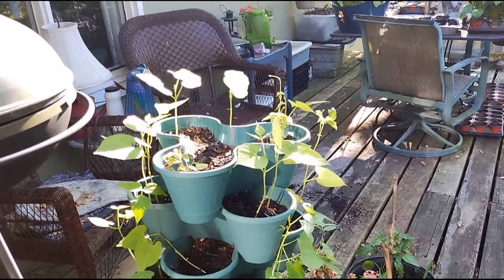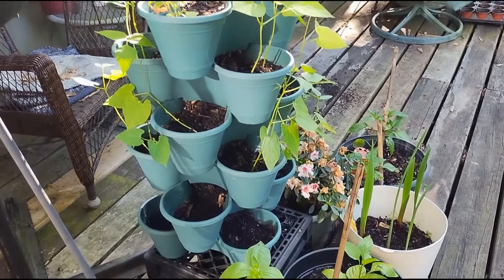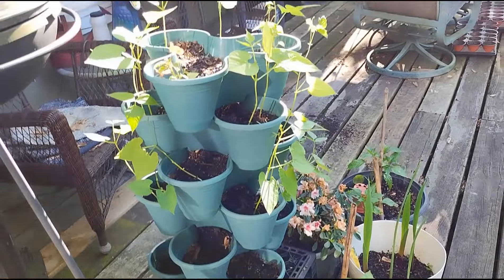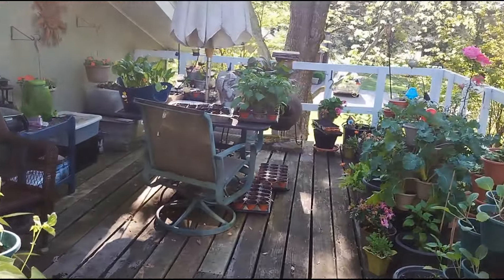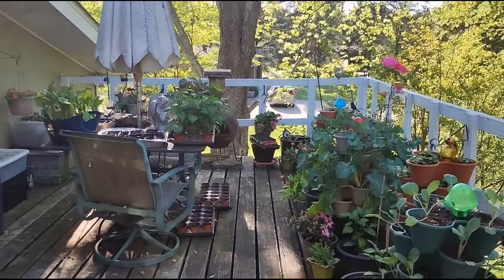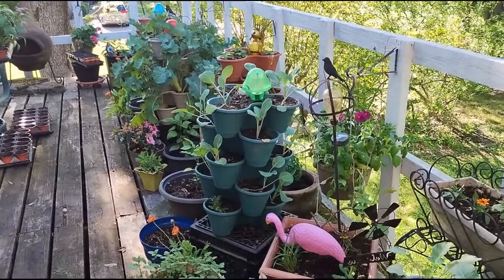The green beans are growing just fine. Some spots are empty — I've sown more seeds waiting for them to germinate in those empty spaces. And I still have more pots to fill up.